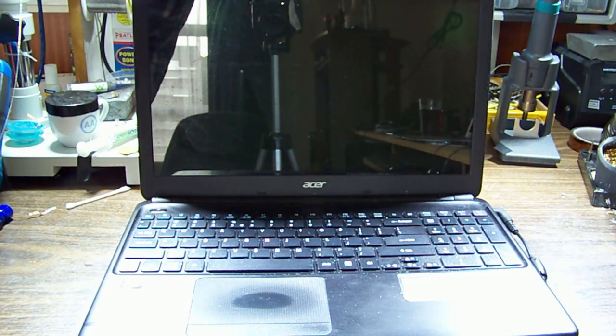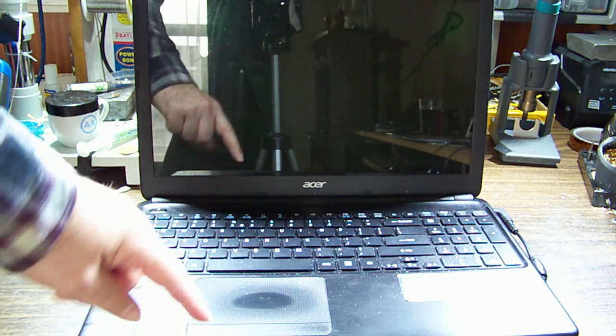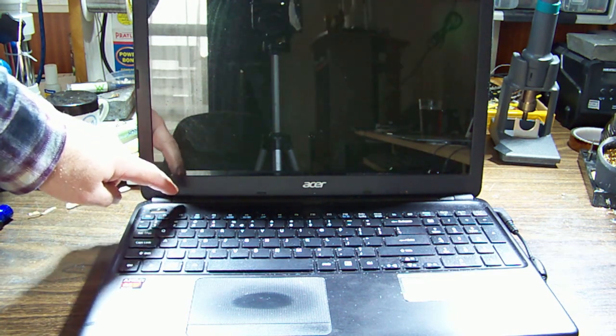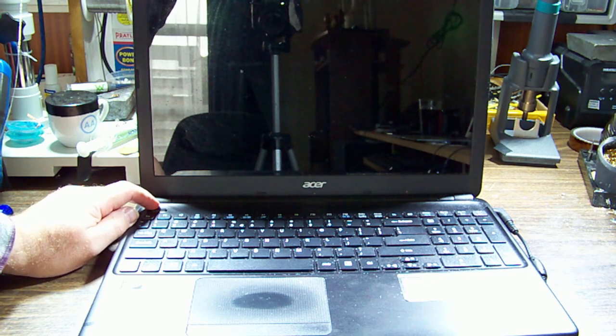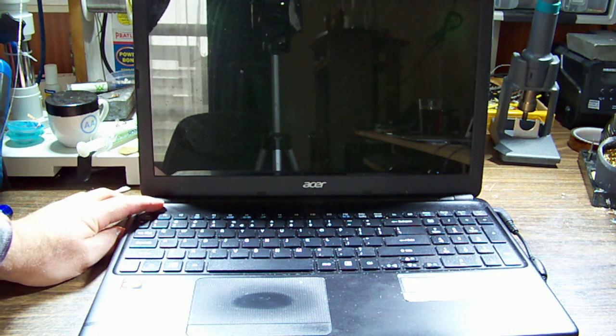Acer Aspire laptop e1-522 model, don't know what's wrong with this one. Plug in the charger and we get a battery charging light on the front edge. There's a blue light and the screen went dark - it's been given power but hasn't got any signal to show a picture yet. Don't hear a fan or anything and no picture, but it doesn't turn off right away.